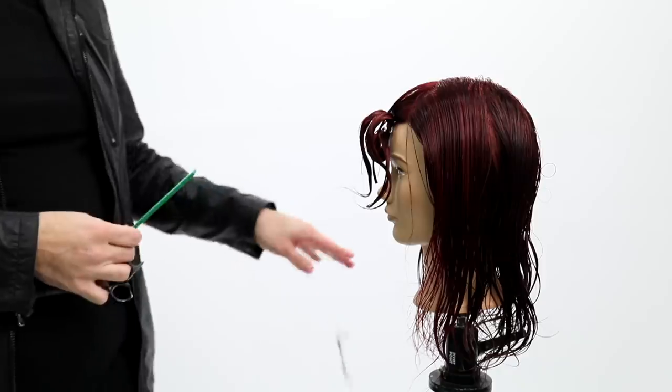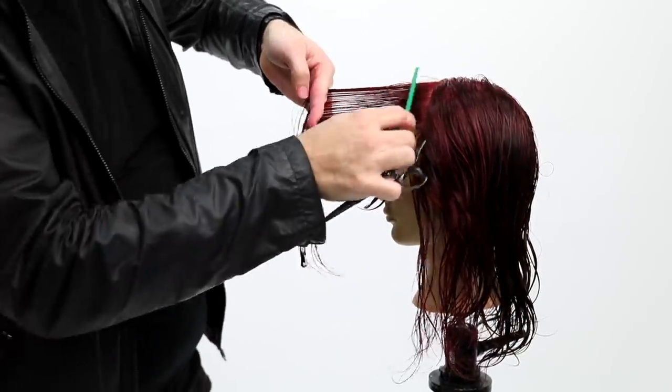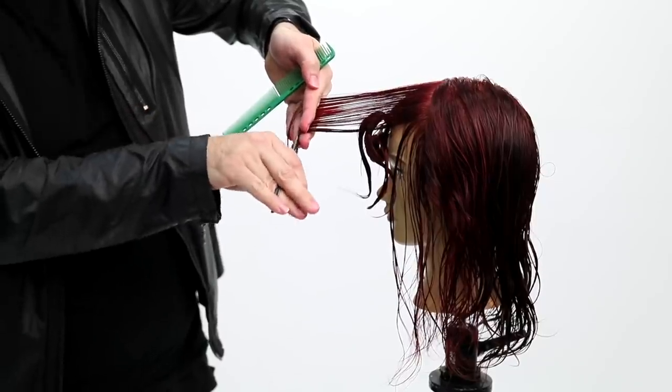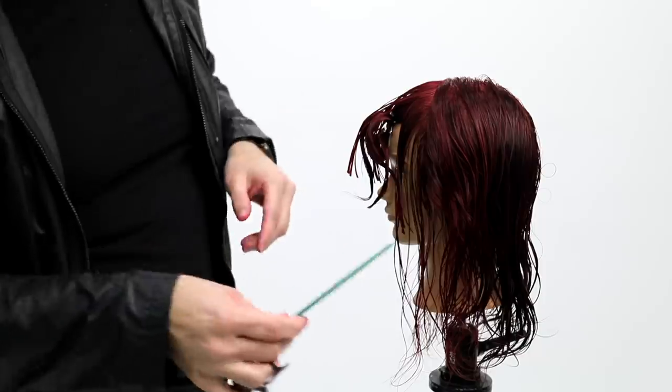I'm going to do the same thing on the opposite side, bringing everything straight toward me. You can see how I grab that guide — I just cut a little piece to match the other side, then use that as my guideline and work all the way through to the back.